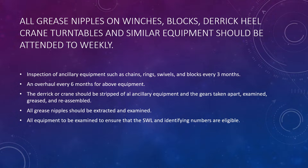Then talk about inspection of ancillary equipment — such as chains, rings, and swivels — associated with the derricks and blocks, which you can carry out every three months. These are general time periods based on the PMS used on board, and this could be different from ship to ship, but generally you can mention it.